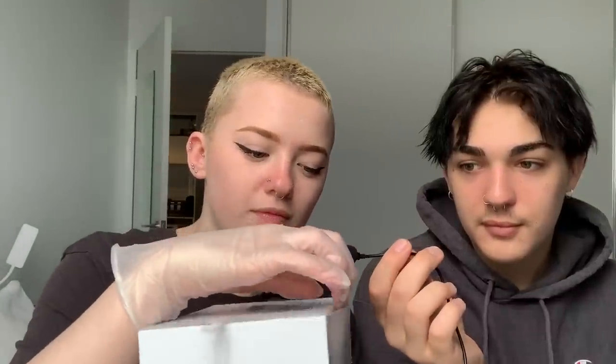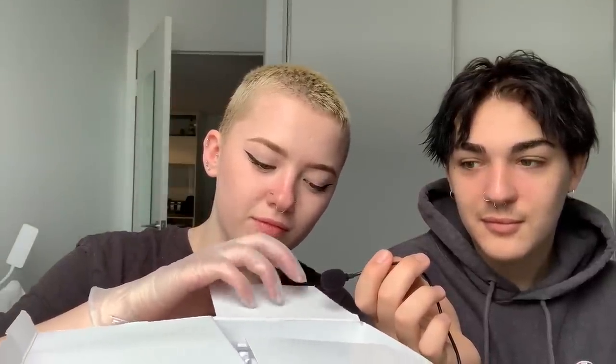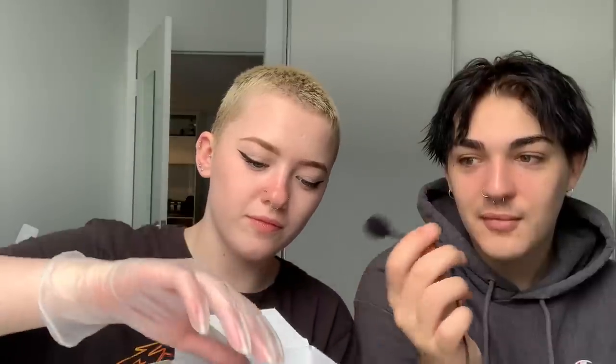If you guys like them, I'll invest in a better mic. I'm going to show you something funny I can do with my eyelids now. Didn't that sound wonderful? Yes. So here I have my box of 16 gauge cannula needles.